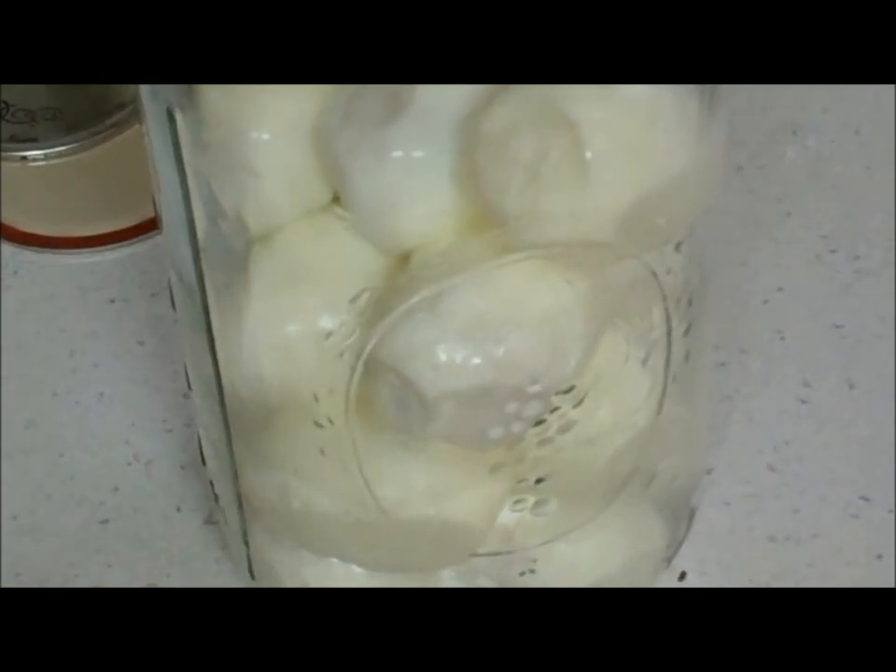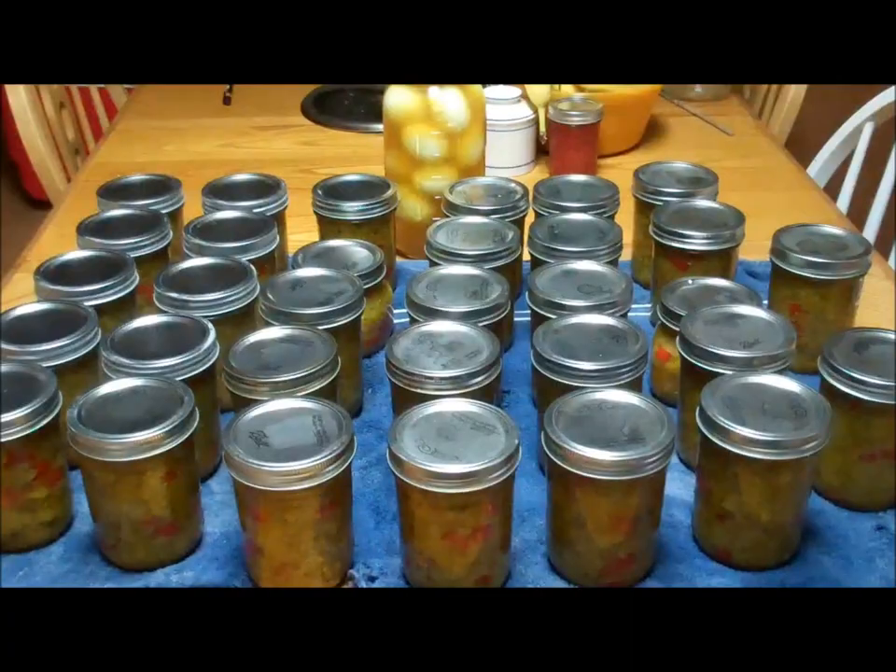I have a half gallon jar filled with about 16 eggs, and I'm simply going to pour my pickling juice over the top. Let these sit for about a week and they're ready. These are a totally different flavor than the dill ones — a little sweeter, not so much a breakfast one, but would be great as an egg salad.